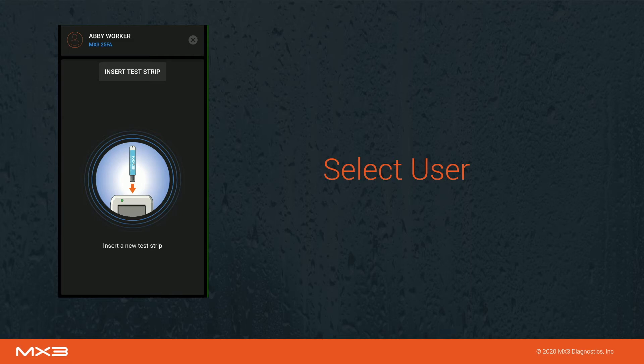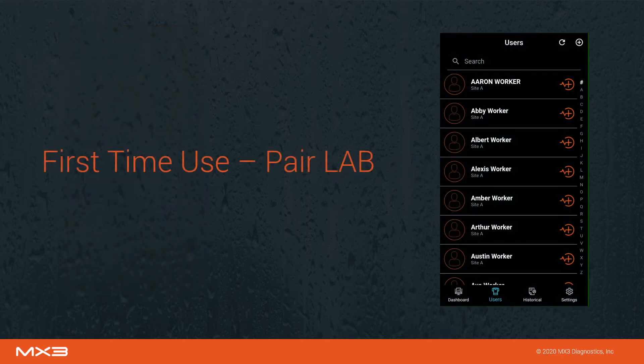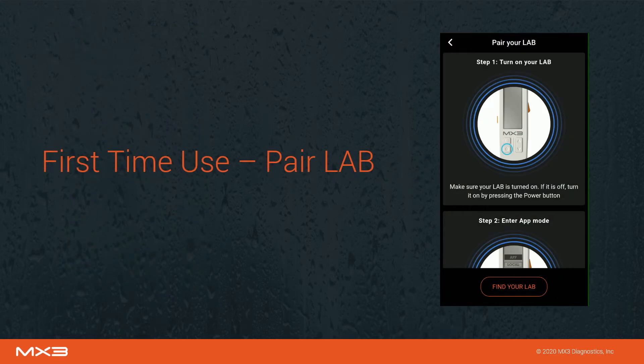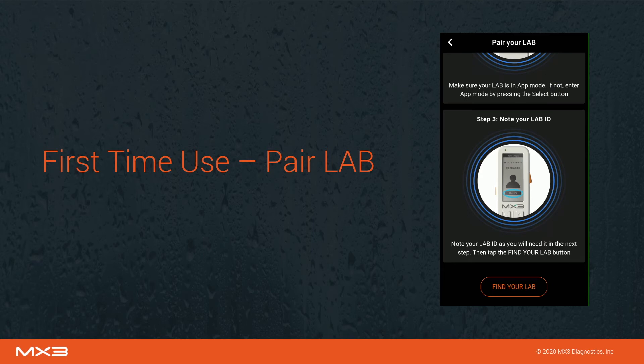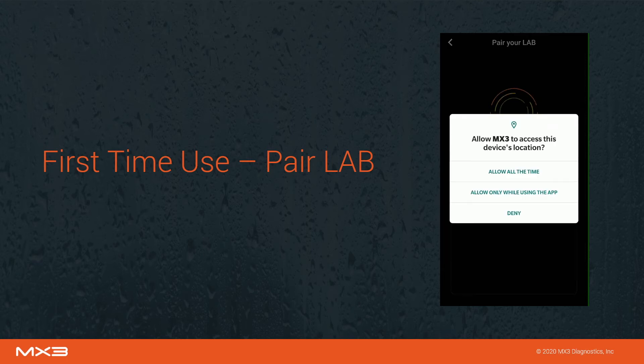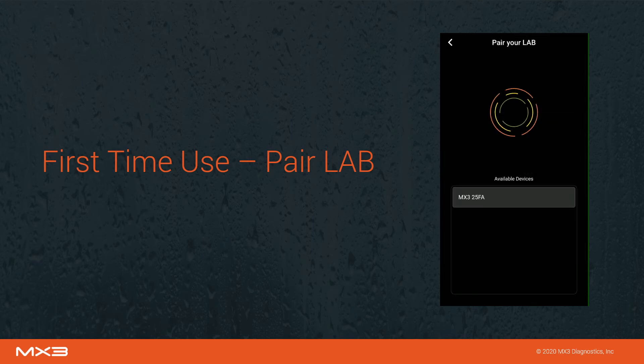Both the MX3 lab and the MX3 app will now prompt you to insert a test strip. If this is your first time using the MX3 lab, follow the prompts to pair your MX3 lab to the MX3 app. Make sure you select the MX3 lab with the ID matching the ID displayed on the lab screen.